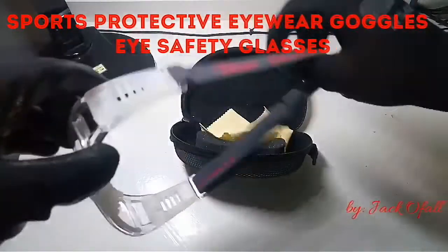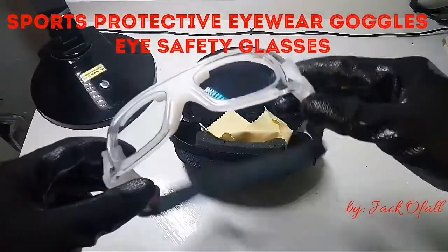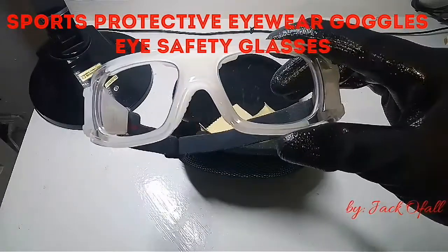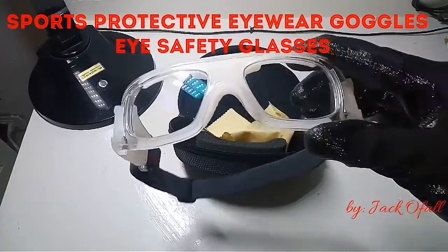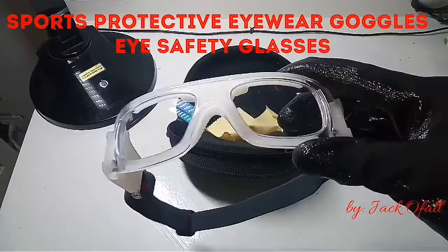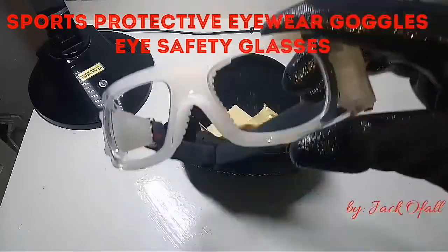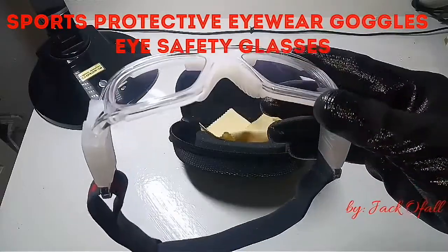There's a three-band strap. When you purchase it, the lens is already included, but the lens is not myopic. So if you're a myopic person, you have to go to optical clinics and have them change the lens for this frame.